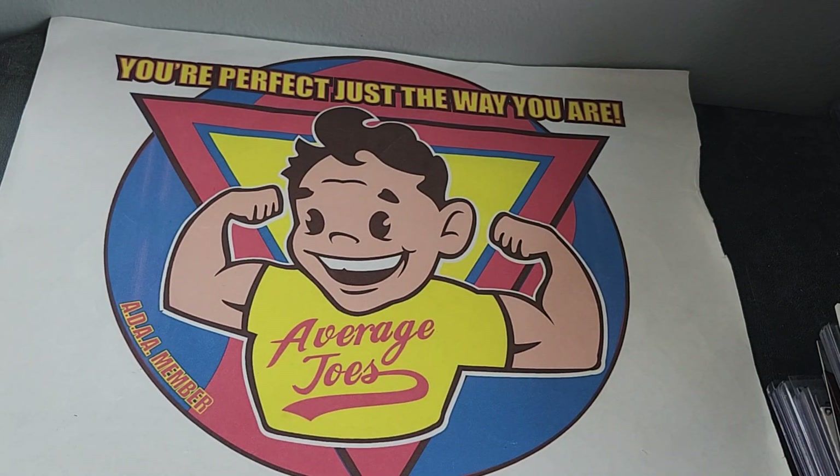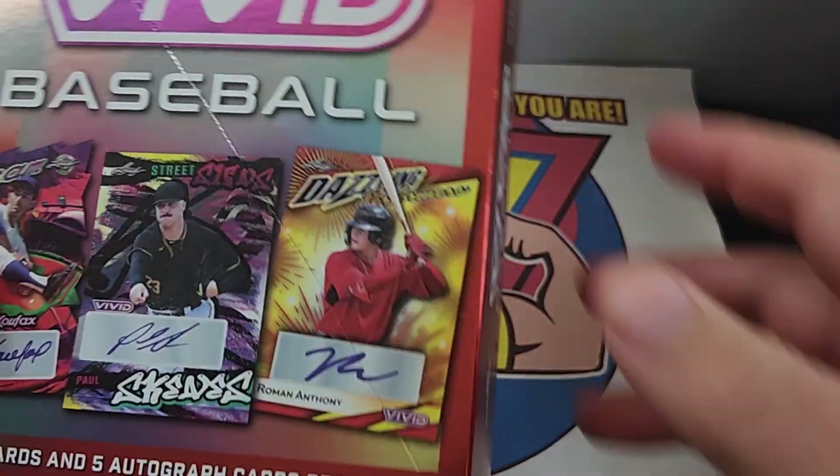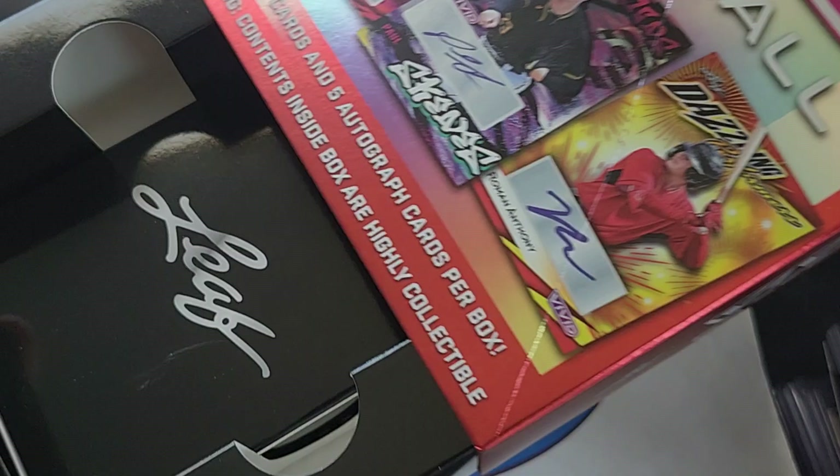Warning, warning, warning. Content inside a box is highly collectible. Content inside a box is highly collectible. So let's see what's so highly collectible.